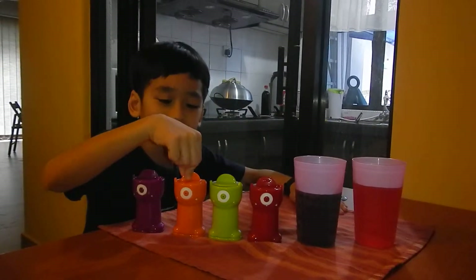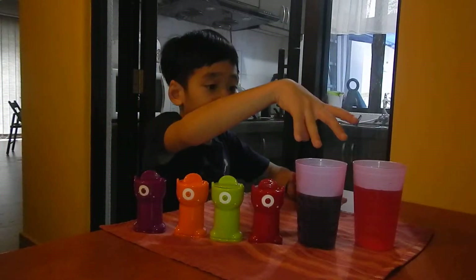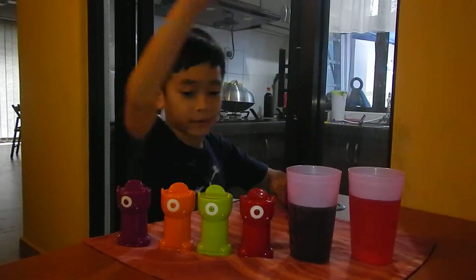I thought it would only be the green color. We got some drinks — Mountain Dew Pitch Black and Fanta strawberry.